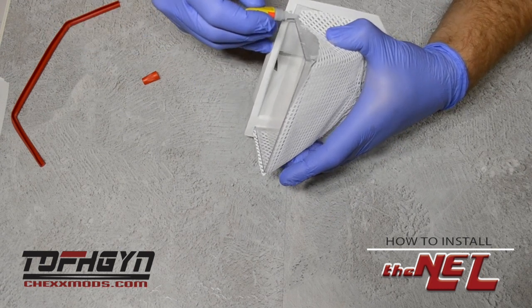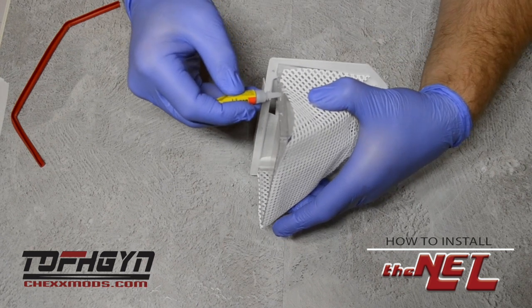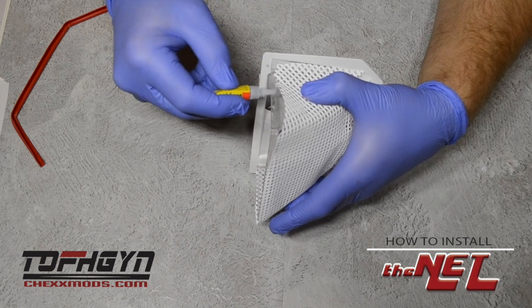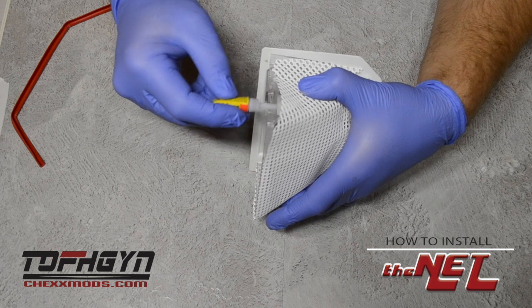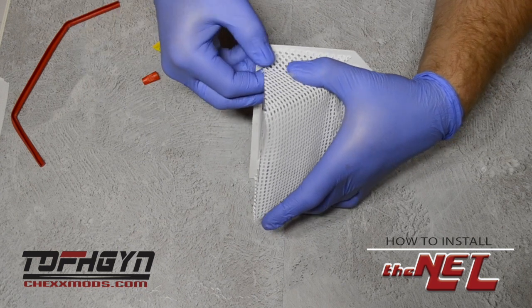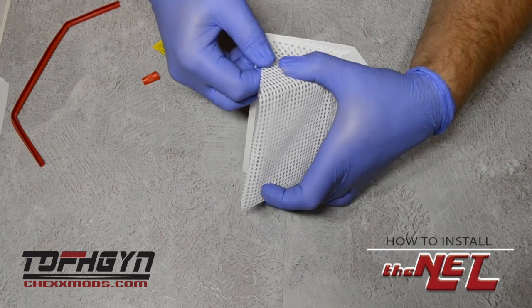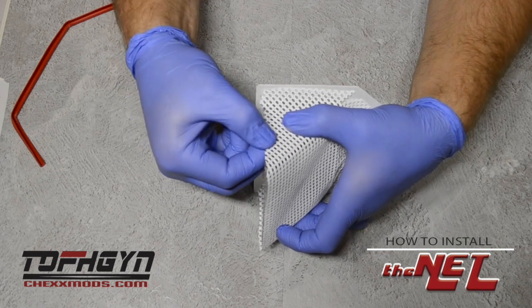Apply a little bit of the crazy glue. It's best to apply a small drop and then use the nozzle to push that drop up the edge of the plastic — a little goes a long way. Slide the mesh into place and use your thumb to apply pressure. You don't need to hold for very long — two to three seconds.